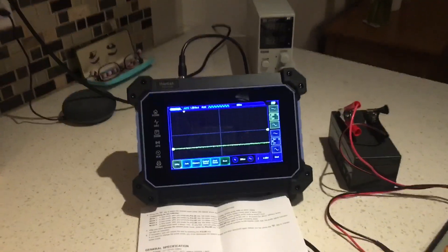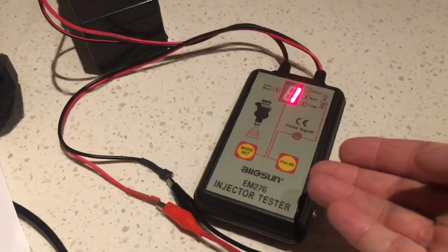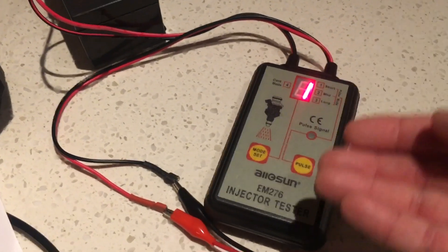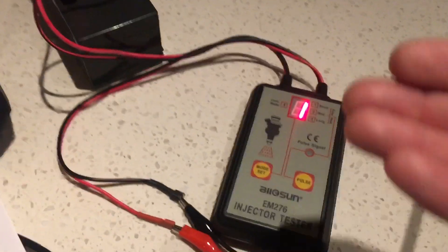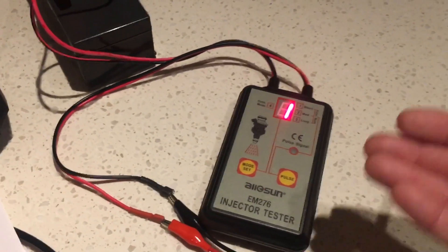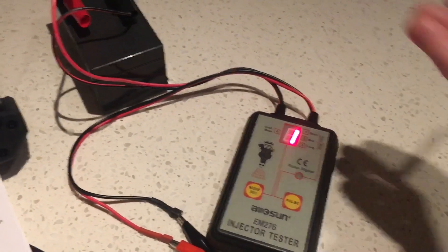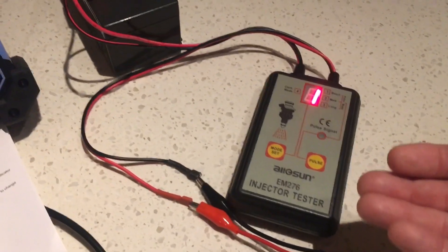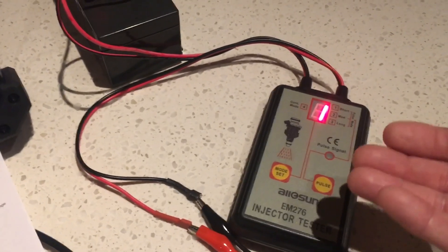I'm at my Hantek scope here with a test rig set up for demonstration purposes. What this actually is is a pulse generator used for testing fuel injectors. If you're doing a fuel injector balance test, you can generate a single pulse or a number of pulses. You hook up the test rig to the injectors and see what the pressure drop is, and you can see if they're balanced — determine if the injectors are clogged, flowing properly, or restricted.